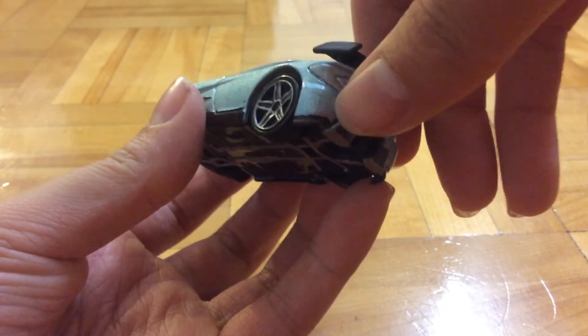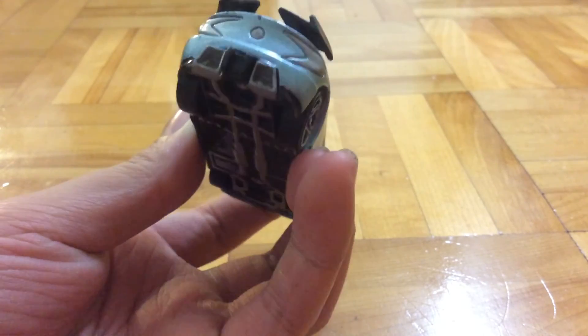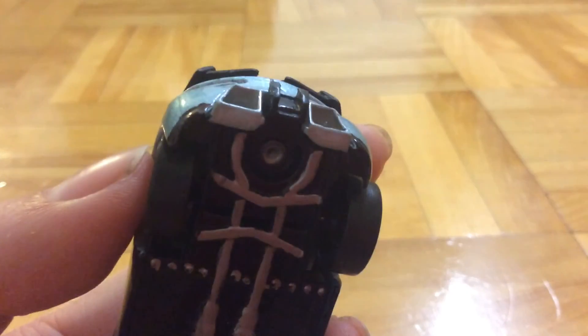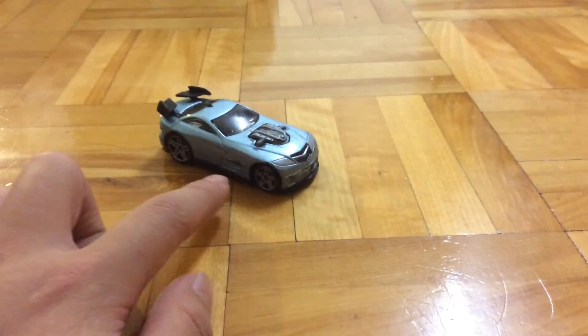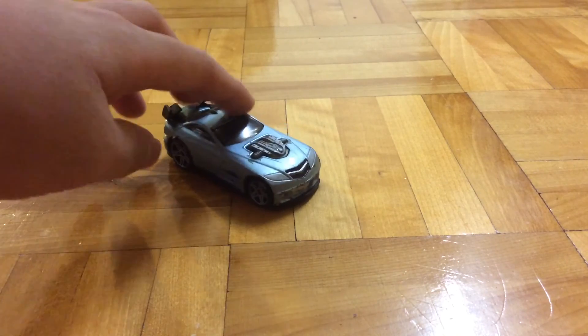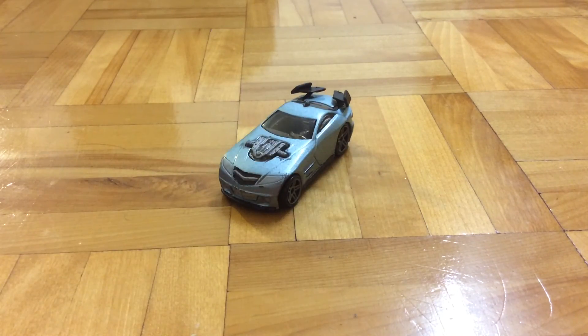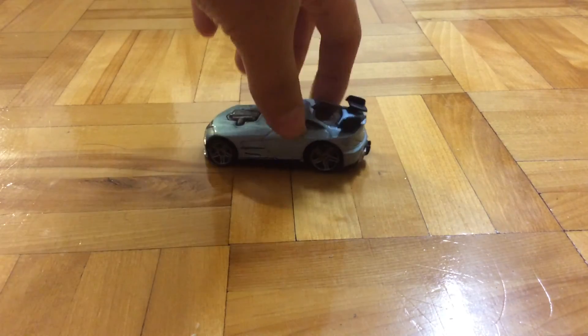I also painted it black here and redid the exhaust pipe a little bit. I also painted the side and the engine just a little bit. This is my favorite one — it really reminds me of a Mazda because of the front bumper.